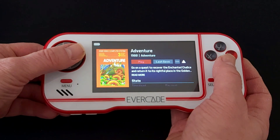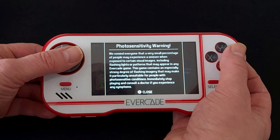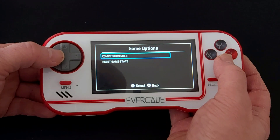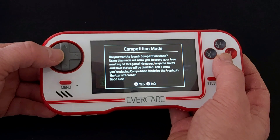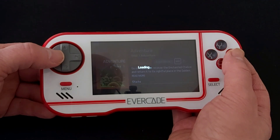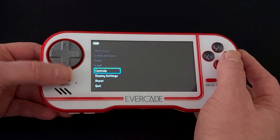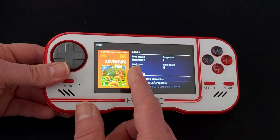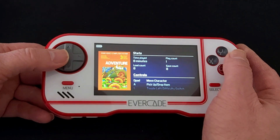First of all there's a warning sign — I'm not sure if that was in the previous version or whether it's new — just a photo sensitivity warning. Then we've got the new ellipsis menu, the three dots. There's a competition mode, which disables in-game saves and save states. When you go into that mode you get a little trophy in the top left corner, and in the menu you can see you can no longer save game states. We've also got game stats: time played, number of times played, load counts, and save counts.